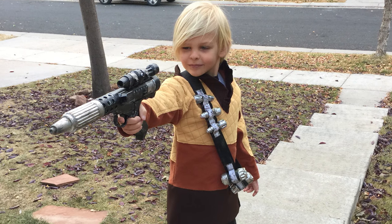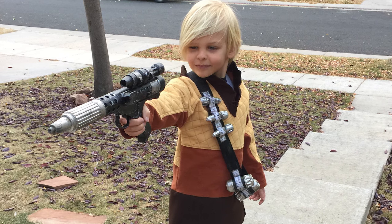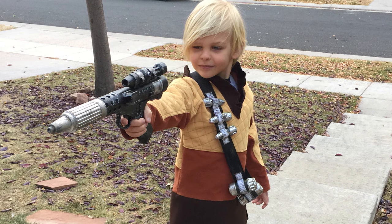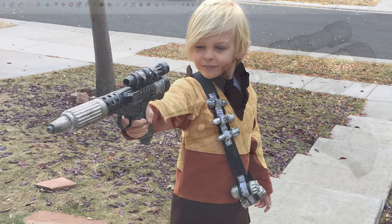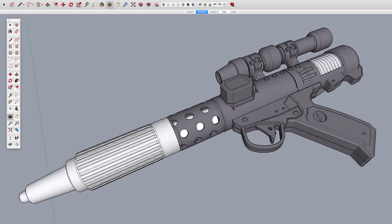For Halloween this year, my son wanted to be a Star Wars Rebel from the game Battlefront. Who am I to argue? Any excuse to build a Star Wars Blaster, I will take it.